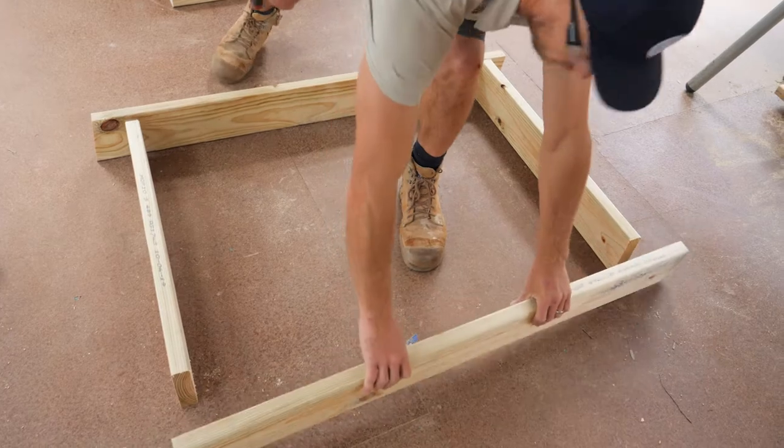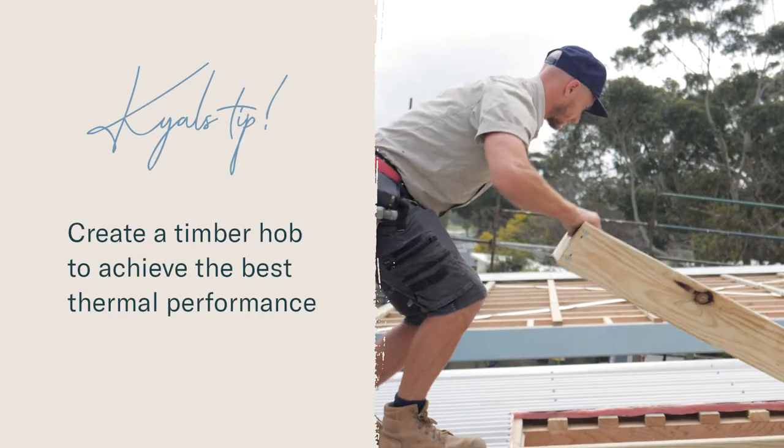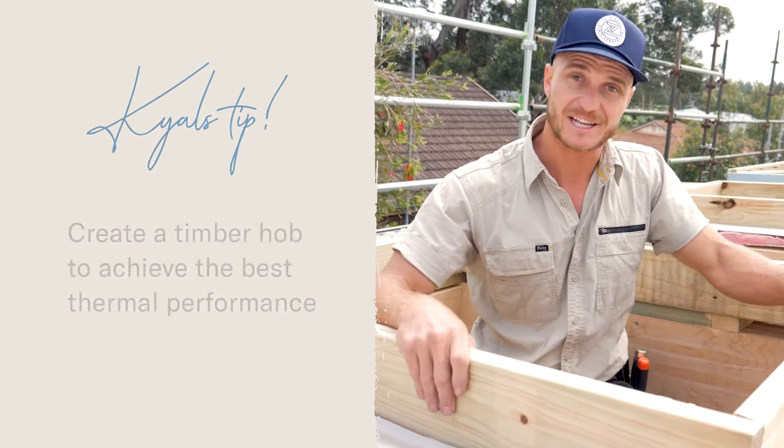Some installers will often rely on the metal upstand to support the skylight, but what we're doing is using this timber hob. That's going to offer really good structural integrity and carry our skylights, but also offer really good thermal insulation.